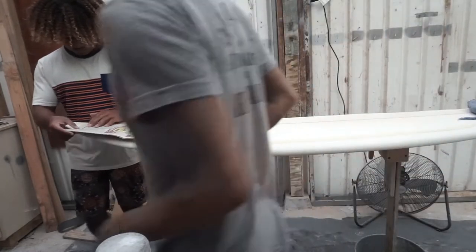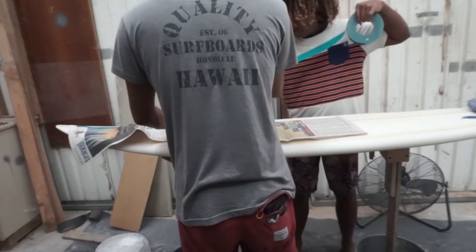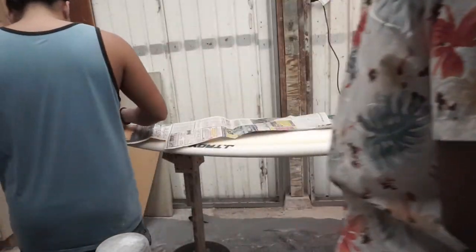Alright, we're gonna go ahead and start masking the board. We're just using regular newspaper. I went ahead and put a one-inch rail banner on the surfboard — that's the style I'm going for. Just laying it down.